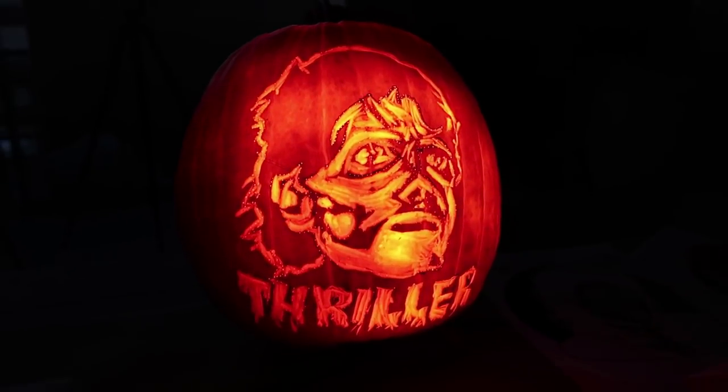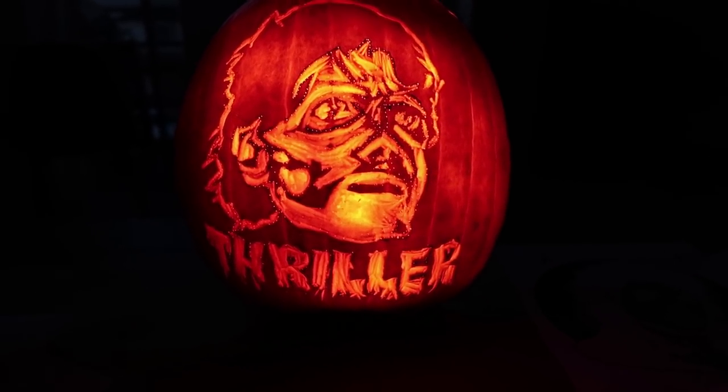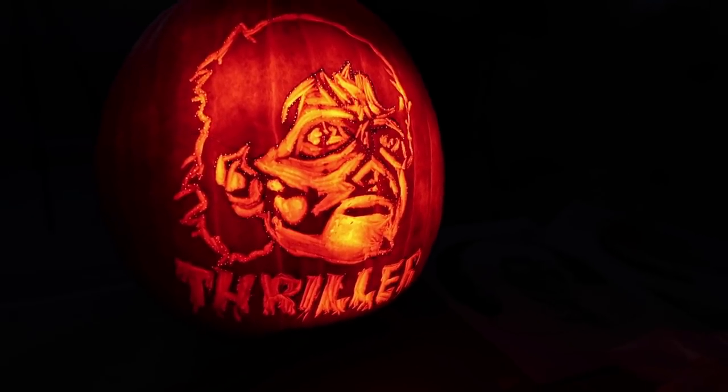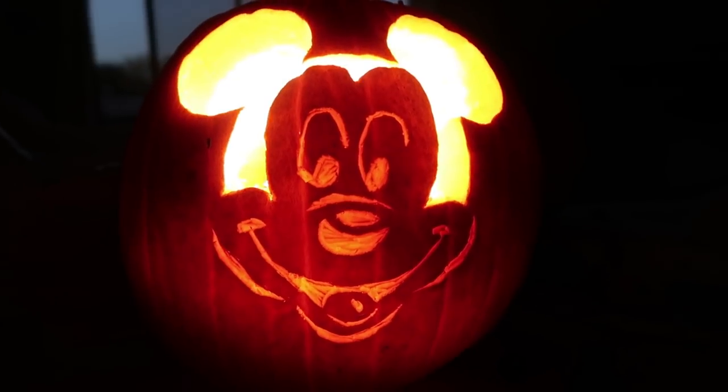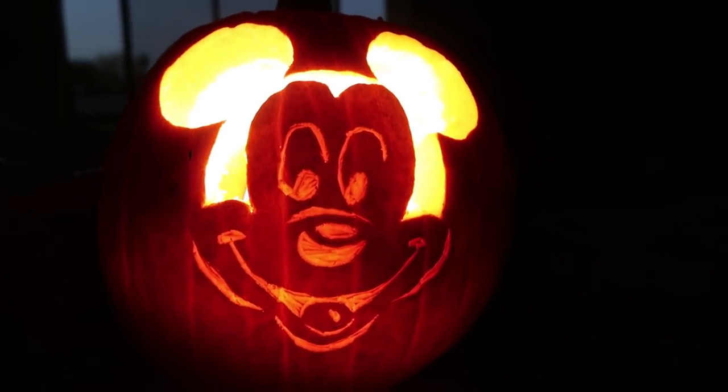Okay guys, are you ready for the big reveal? Here is Matthias' Michael Jackson pumpkin — not gonna lie, it's pretty dope. And here is my Mickey Mouse pumpkin — turned out so cute. See you for our next video, and he might be in it. Bye bye!